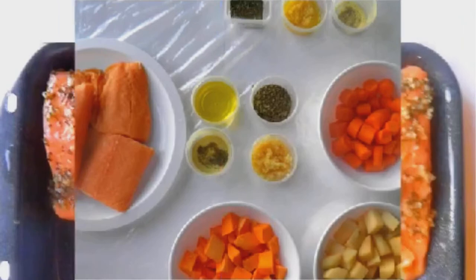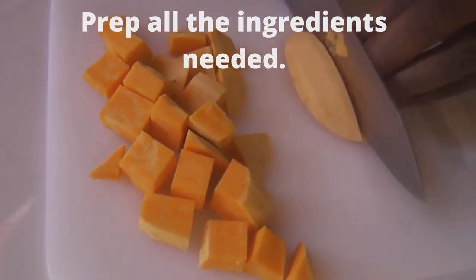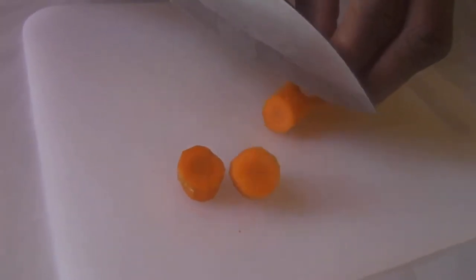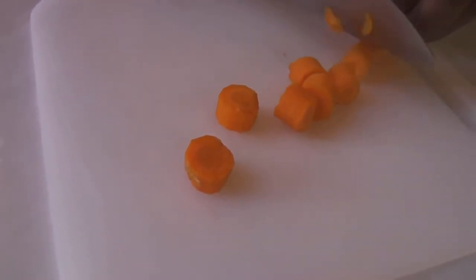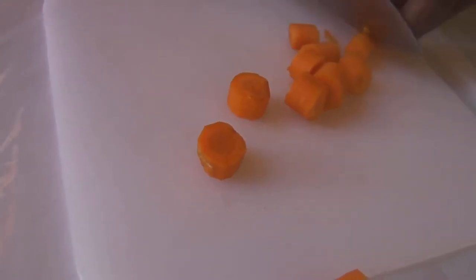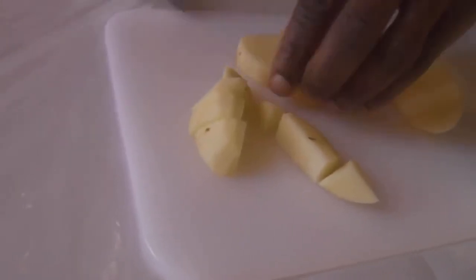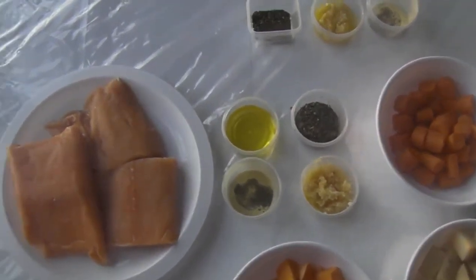Welcome to my channel. Enjoy cooking with Al. I'm glad you're able to join me today. Hello everybody. Today we're going to be making baked salmon with roasted vegetables.